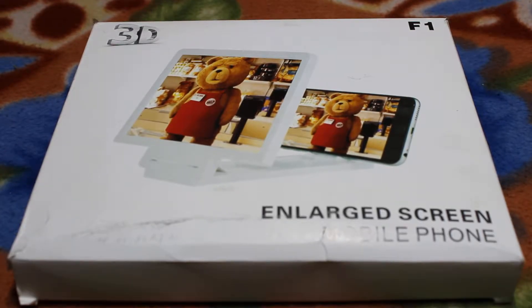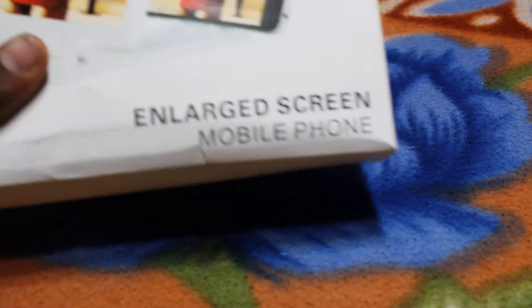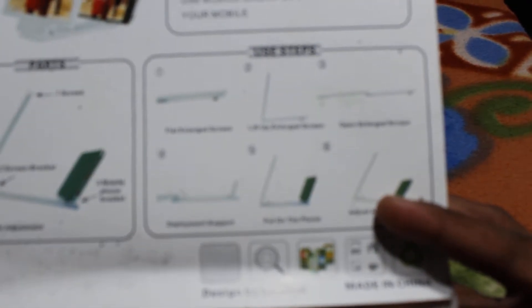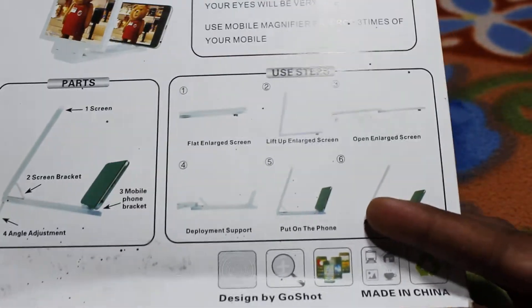Hi friends, this is Rikkal. Today I am seeing the 3D glasses for the phone — the Noble screen mobile phone. Here are the placements and using steps. This is the flat Noble screen, and today I am opening it.